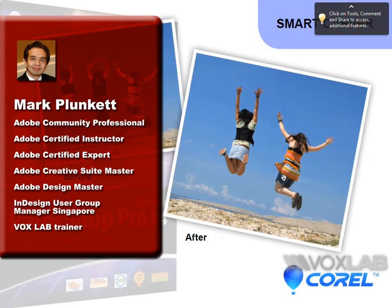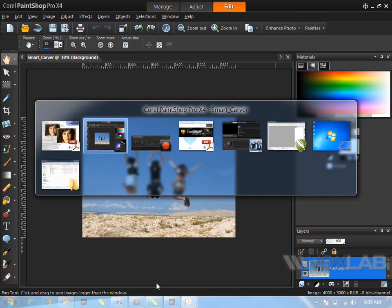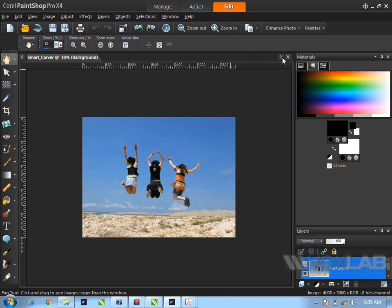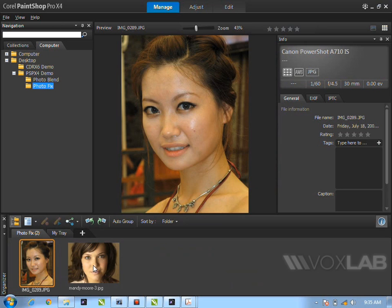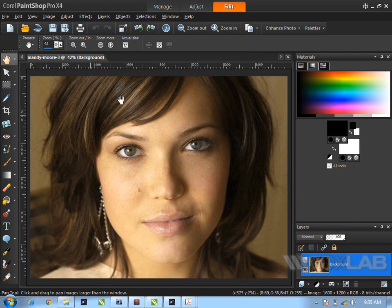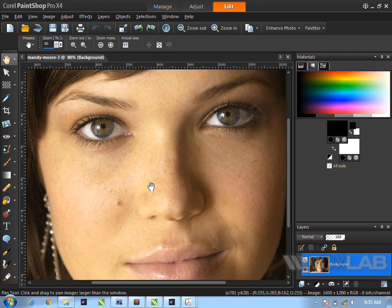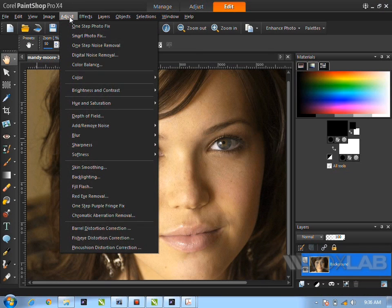The next feature is a simple and quick makeover — before and after — inside Paint Shop Pro. It's very easy to do in just a few steps. Go back to Manage, find the photo, and open it for edit. Once you have an image, you'll notice there are certain things you want to fix — remove some blemishes here and there, just enhance it a bit. First, go to Adjust.